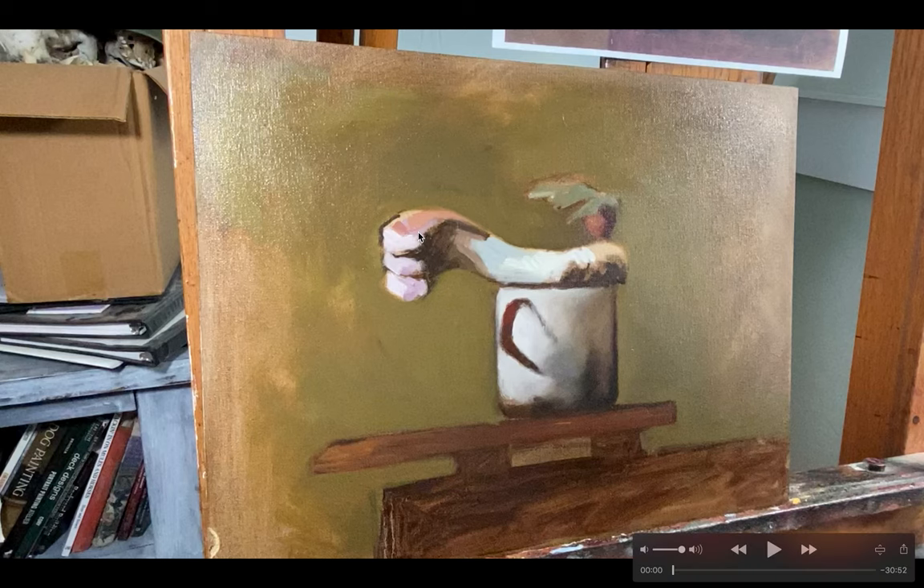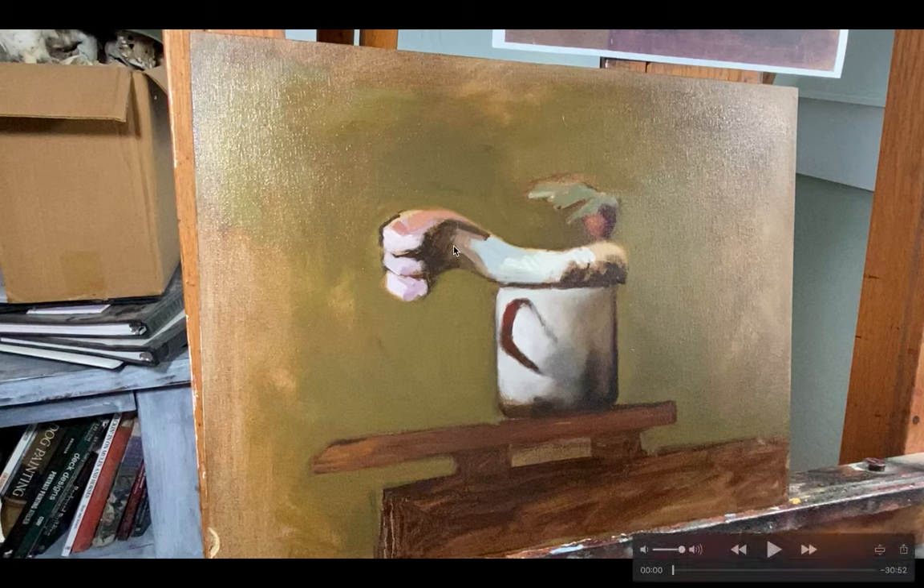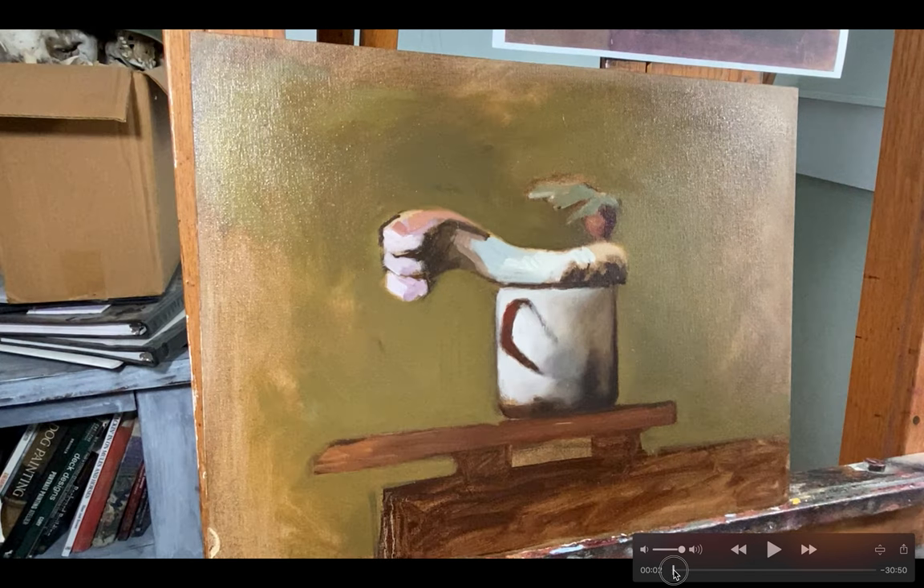I mix shades for Indian red, burnt sienna, and yellow ochre using the other three shade colors depending on the color family, so you can actually get a pretty wide variety of color. The painting right now is kind of in the initial block-in stage — some areas have maybe a little bit more work in them, but not a lot. I want to show how I resolve some of these areas.